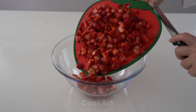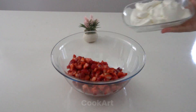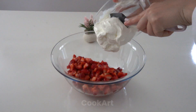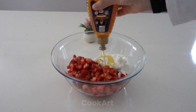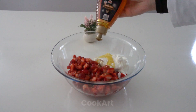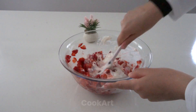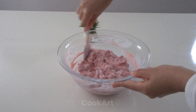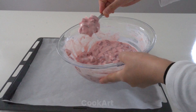I chop the strawberries into small pieces and add 400 grams of strained yogurt and some honey to sweeten it. I mix it up, then make tiny shapes on wax paper.